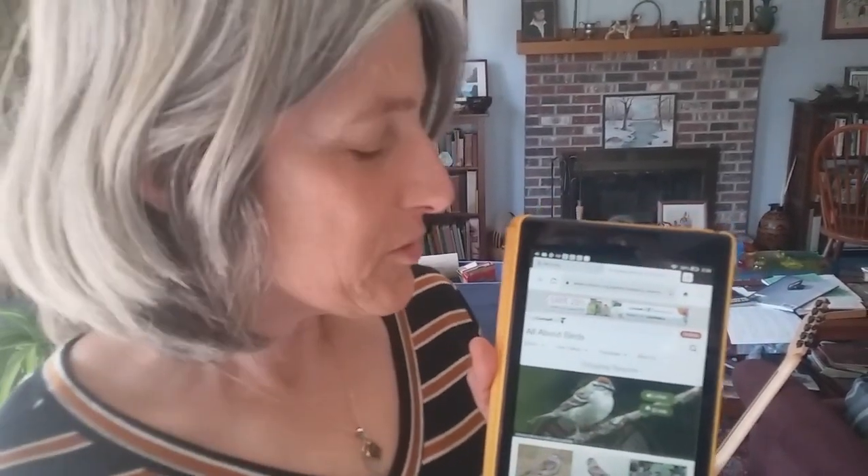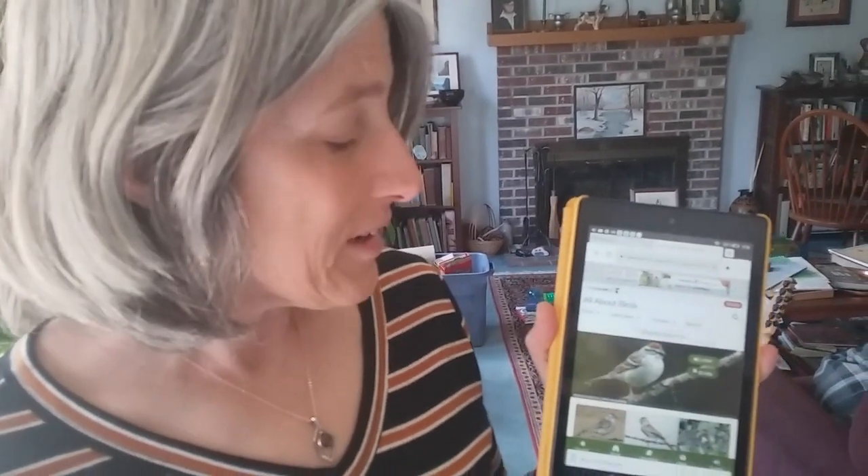And that's the noise that the chipping sparrow makes. A lot of times you'll hear it before you see it — this is a very common noise in spring. Keep your eyes open. You'll see this very busy little bird jumping around everywhere doing its business. So keep your eyes open for it. And thanks for tuning in — I'll see you next time. Bye-bye.